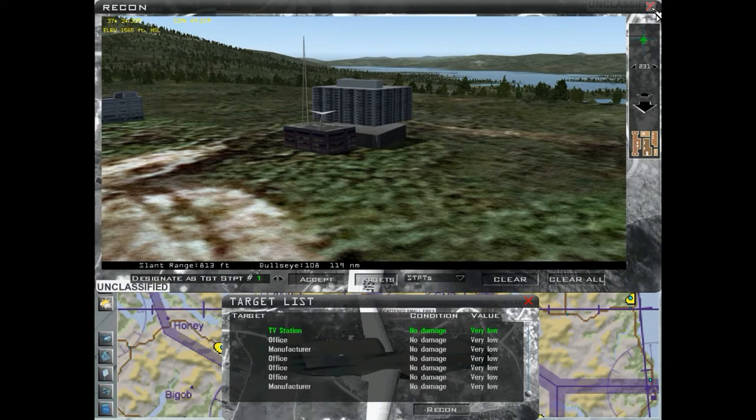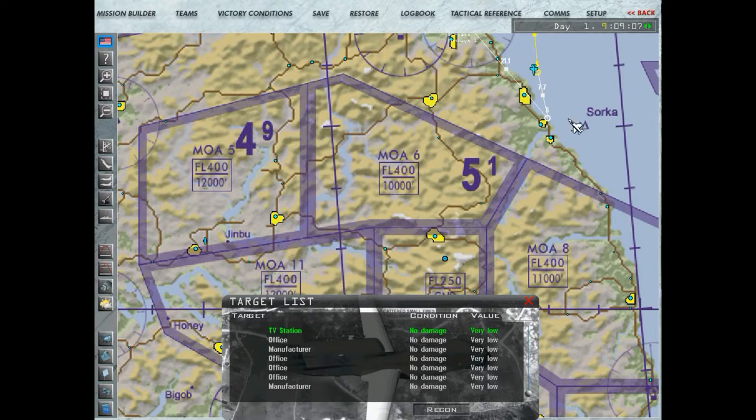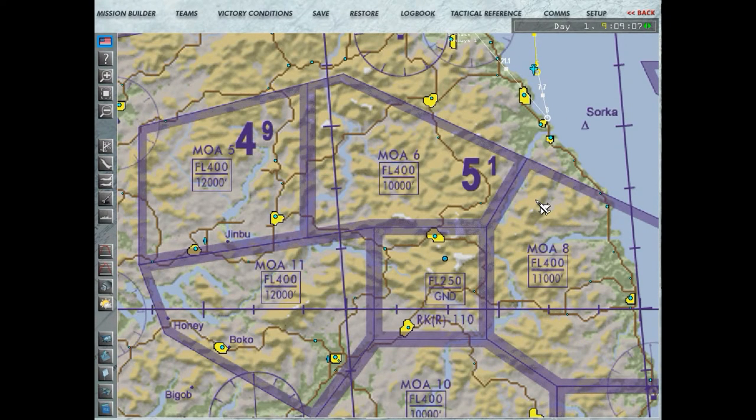É só para vocês saberem. Às vezes não dá tempo de eu mostrar a bomba caindo, mas é só para confirmar que acertamos os alvos. Bora lá, senhores. Vamos para a missão e praticar.